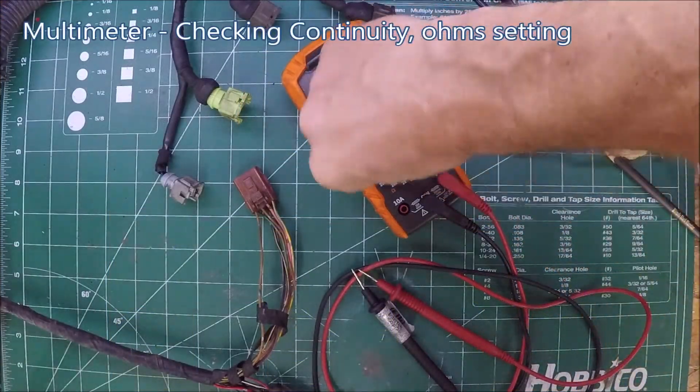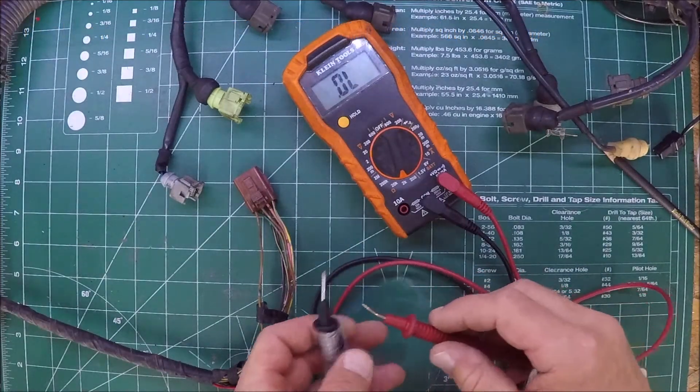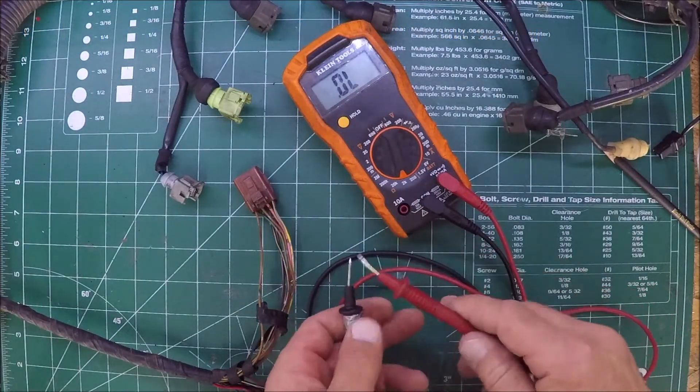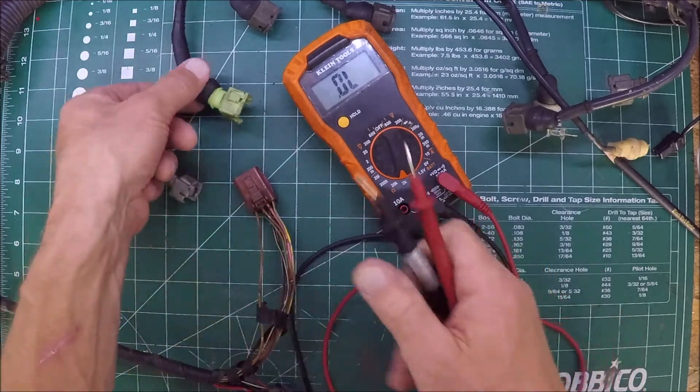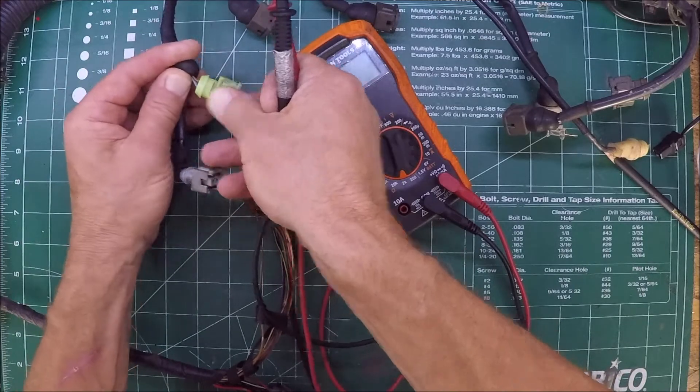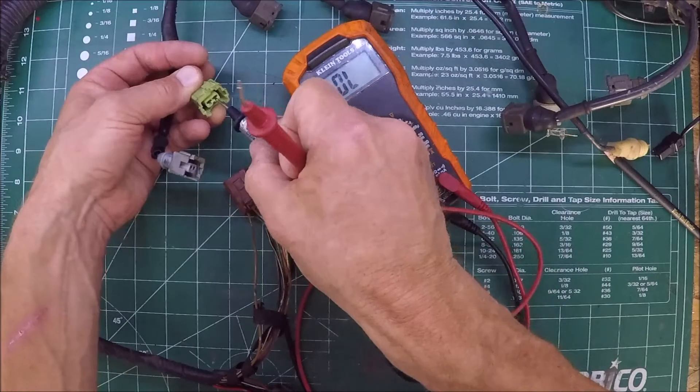Another important part is being able to check continuity, or making sure that a wire is complete all the way through the harness. You're checking both ends of a wire to make sure there is no broken connection, or that it is indeed the wire that you expect it to be.